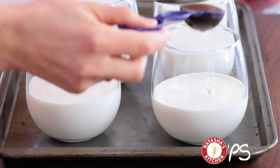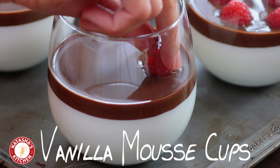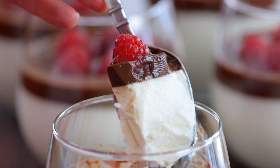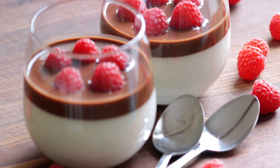Hey, it's Natasha of natashaskitchen.com. Today we're making a European dessert known as ptice molokov, and it's such a treat. It has a mousse-like creamy base with a velvety smooth chocolate topping. It's an elegant and impressive dessert that's surprisingly easy to make.